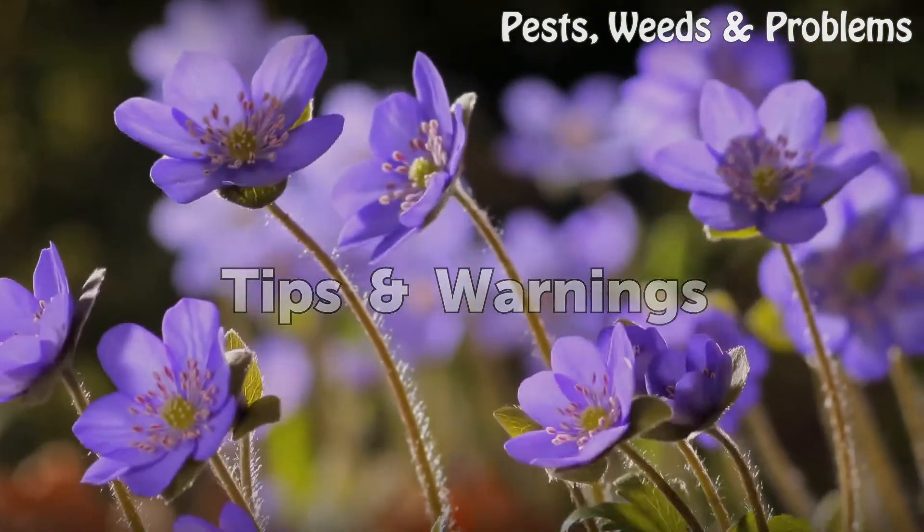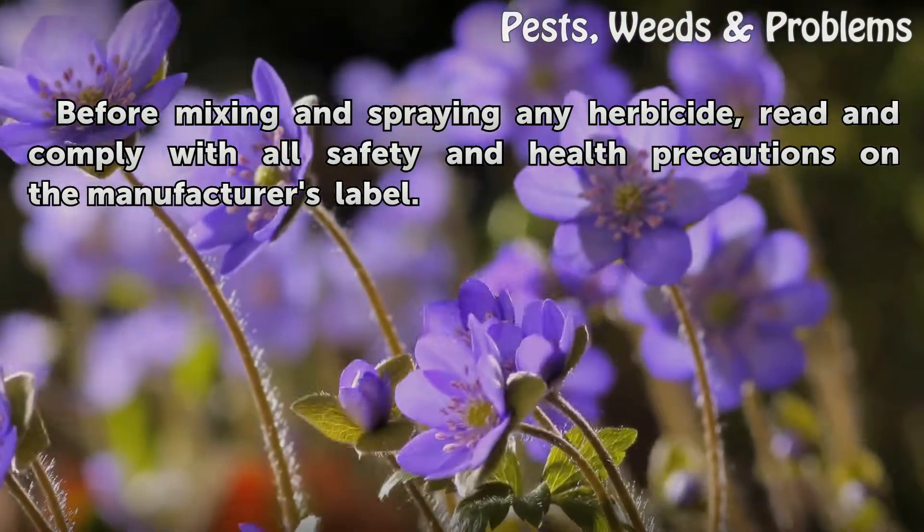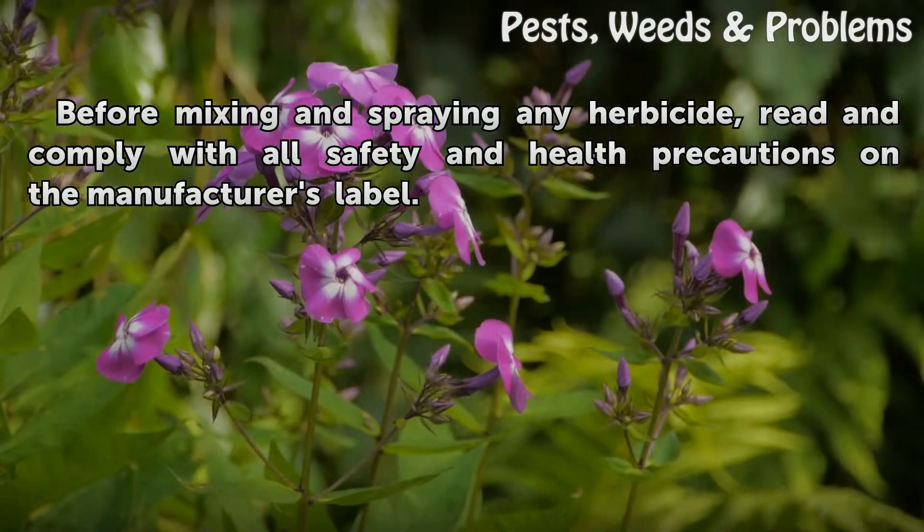Tips and Warnings: Before mixing and spraying any herbicide, read and comply with all safety and health precautions on the manufacturer's label.